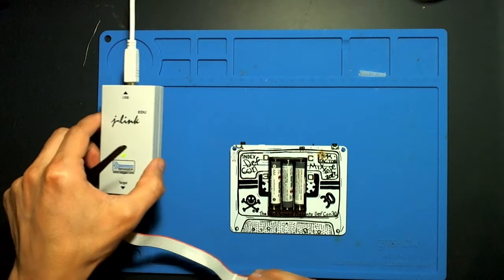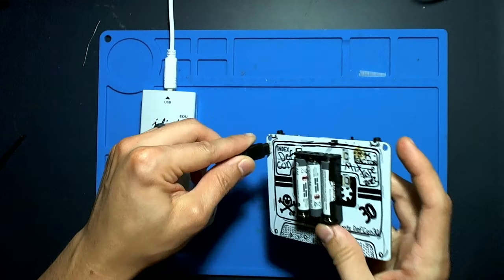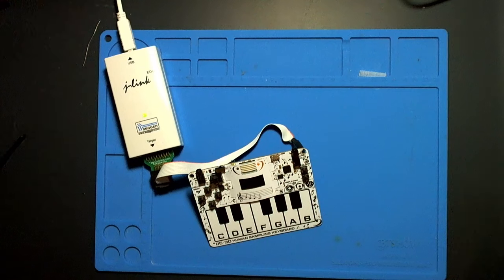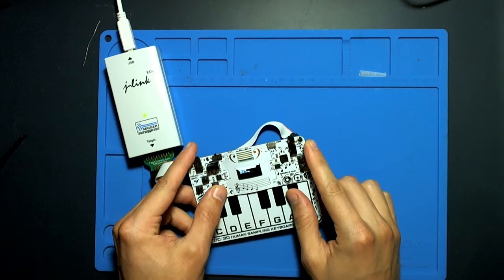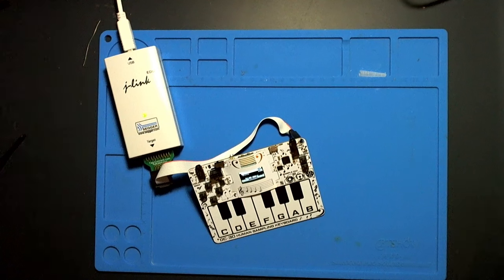I am using a J-Link here as my debugger and I'm simply going to put the connector in there, then flip it over so the pressure of it sitting like that will keep all those pogo pins exactly where I want them. Then I'm going to power on the device — you'll see there's a menu that comes up and you can play it as a musical instrument. It's a pretty cool badge. Now that I have my debugger connected, I'm going to flip over to my other screen.